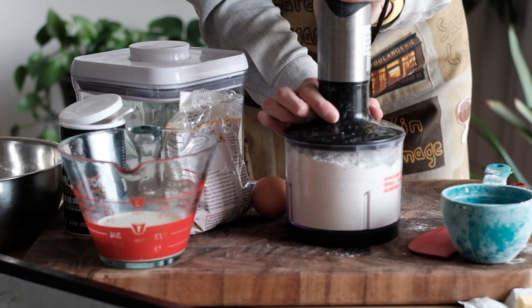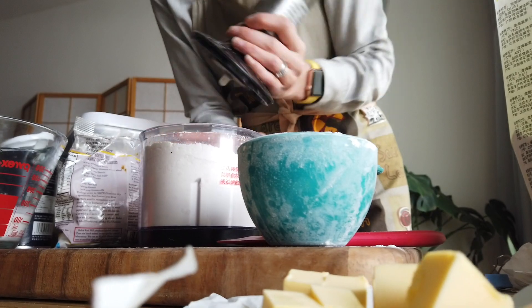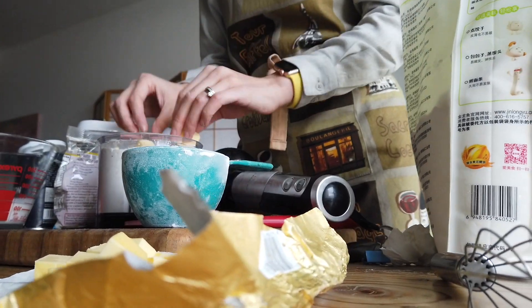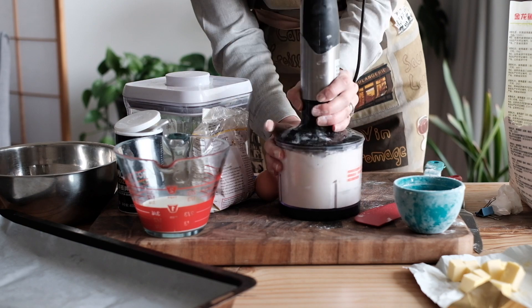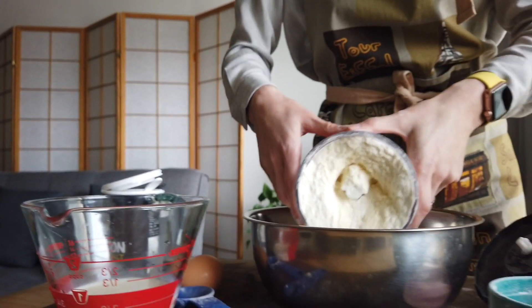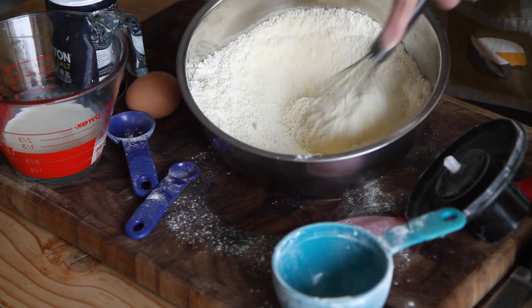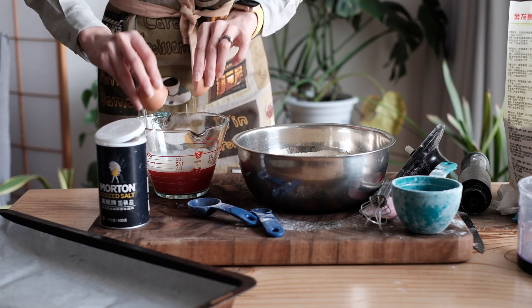It's similar to making scones, so if you saw our scone recipe, you'll know the general process. Then we're going to add some butter. That recipe goes into why the butter needs to be cold and chilled and cubed and so forth. For the liquid ingredients, we use milk and cream, or half and half if you have it. Crack an egg inside.